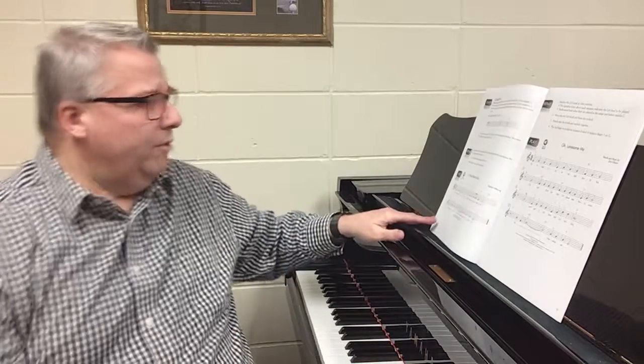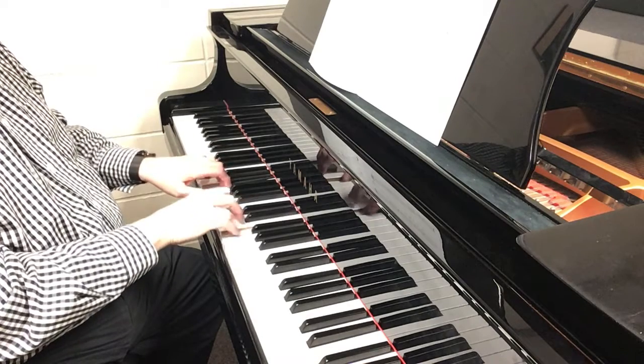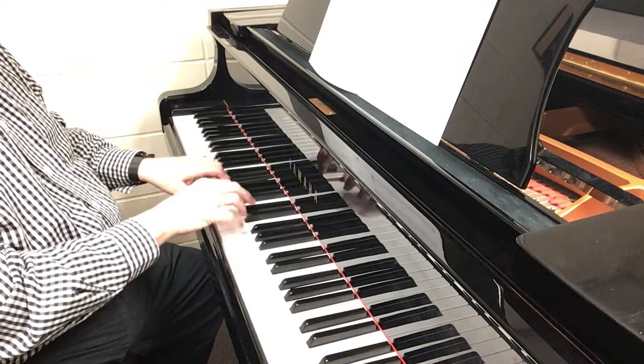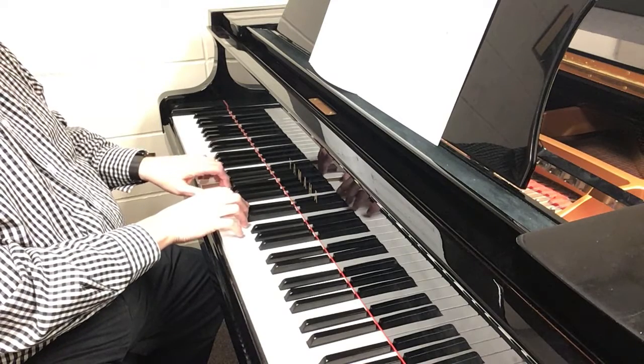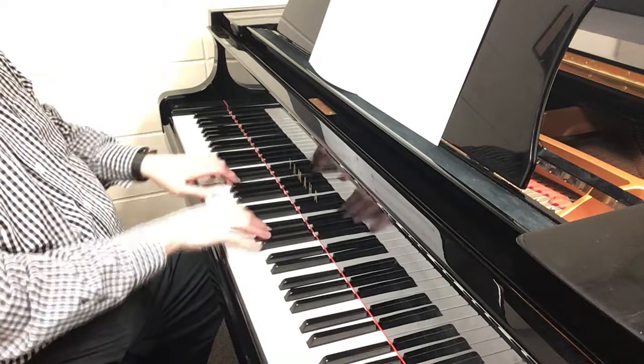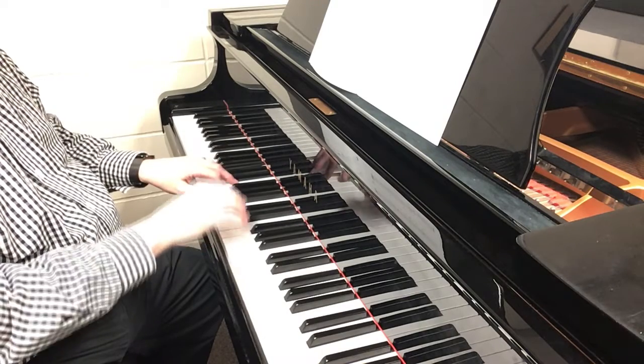We have several songs to play. I know where I'm going — I'm going to demonstrate a few of these. This will be a different class today because we can't really play together, but I want to encourage you at different times to stop the recording, try a song by yourself, and practice them on your own. Let me demonstrate 'I Know Where I'm Going.'